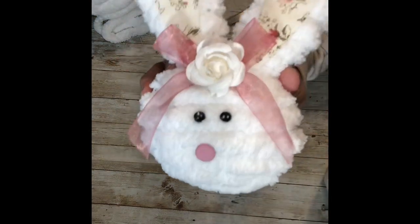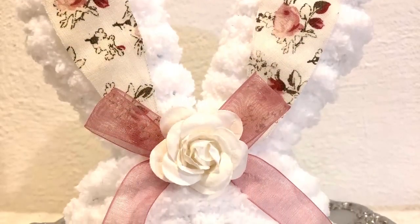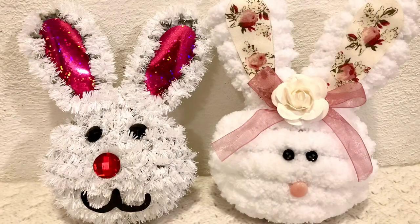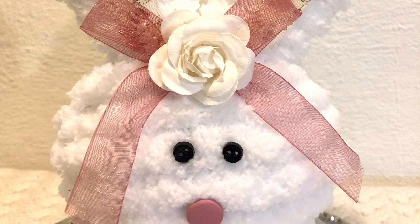How stinking adorable is this? It looks so much better than the original — I absolutely love it. I hope you guys enjoyed this project as much as I enjoyed making it. Thank you guys so much for watching, and please don't forget to spread the chaos, which means sprinkle. Thank you so much for watching.